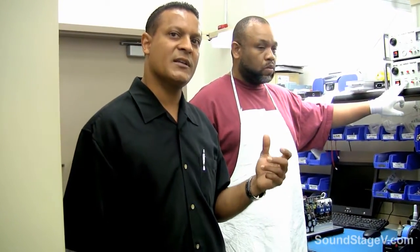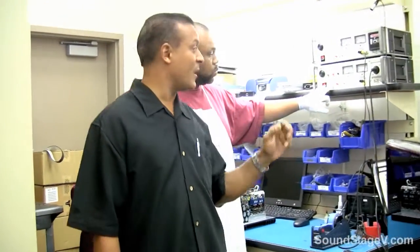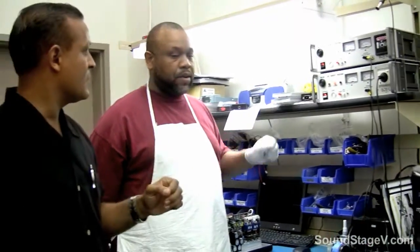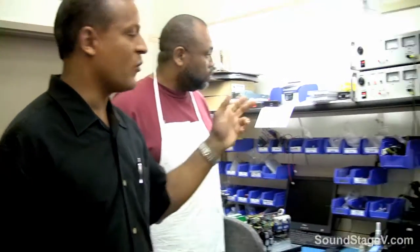We're going to check the insulation of all the components to make sure that there's no breakdown, and that the heat sink is not going to become hot at any given time. He is going to inject 2,500 volts on this unit for about 10 seconds.